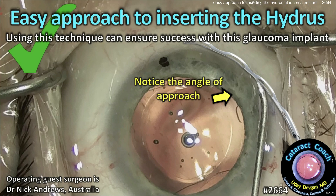CataractCoach.com — an easy approach to inserting the Hydrus. I saw this lecture given in Australia and I thought, wow, that's really a great video. I've got to share it with my CataractCoach fans. So let's check it out together.